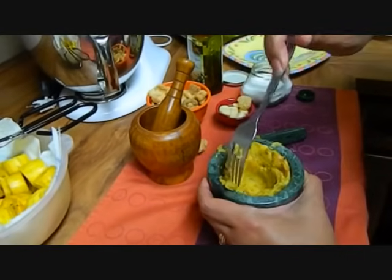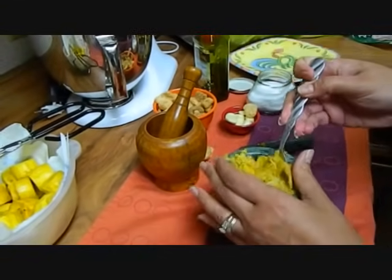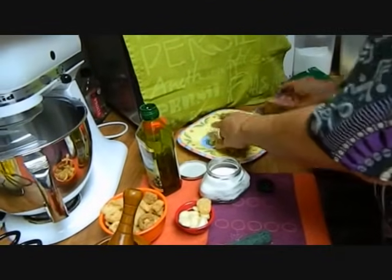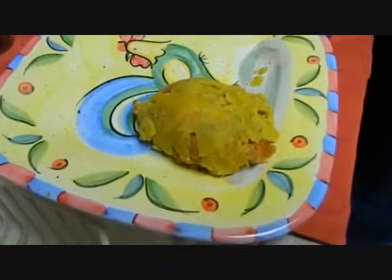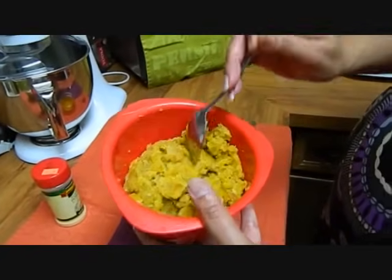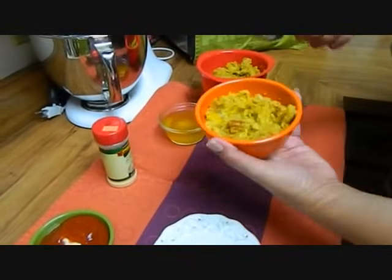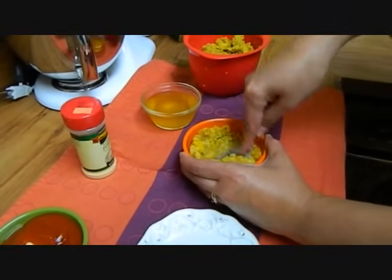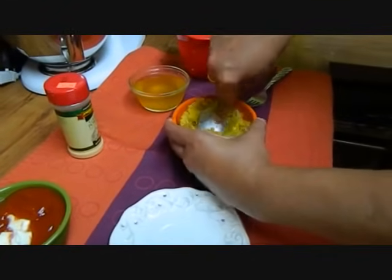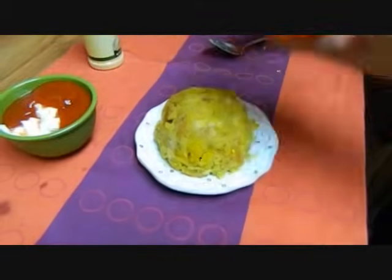You just loosen it and you just keep on building, making mofongo. Now we have finished mashing all of the plantains with the garlic, the oil, the pepper, and the chicharrón. For presentation, you take a bowl, spray it with non-stick spray first, mash it into a little dome, and there you have it — mofongo.